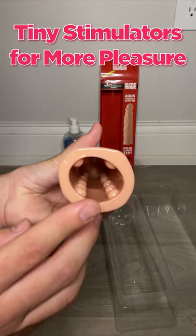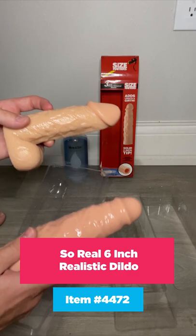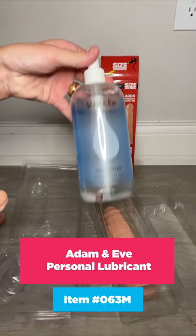It's got some ribs so that it gives you some added stimulation when you slide it over your penis. Why don't we just go through a quick demo on how to use it? For that purpose, I have the 6-inch So Real Dildo from Adam and Eve, my penis enhancer sleeve,